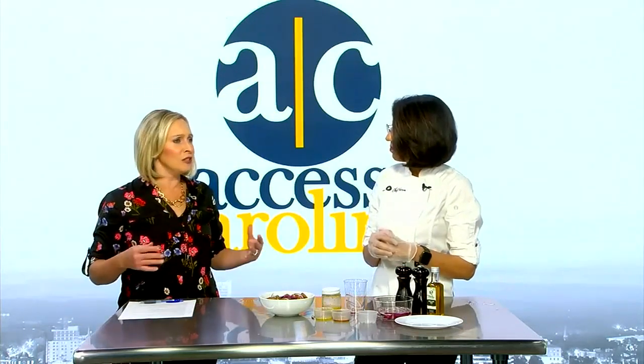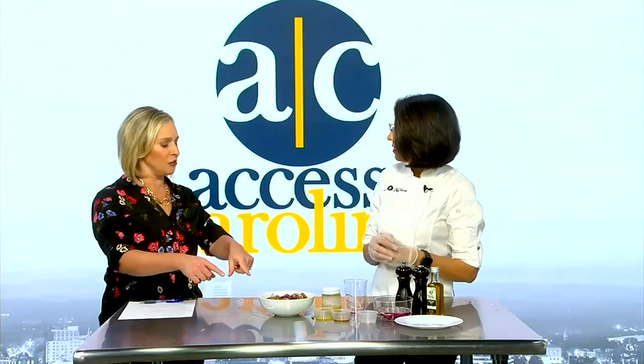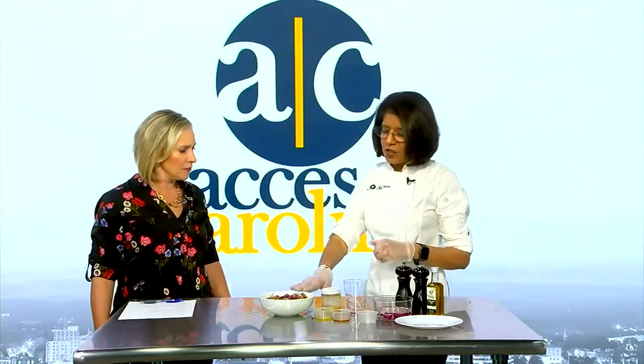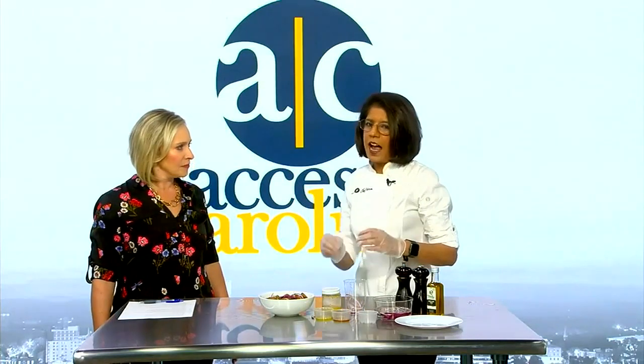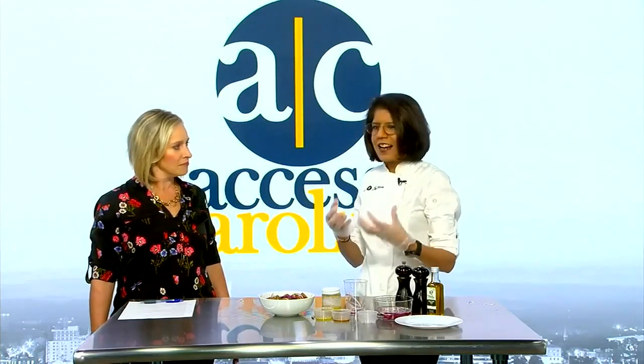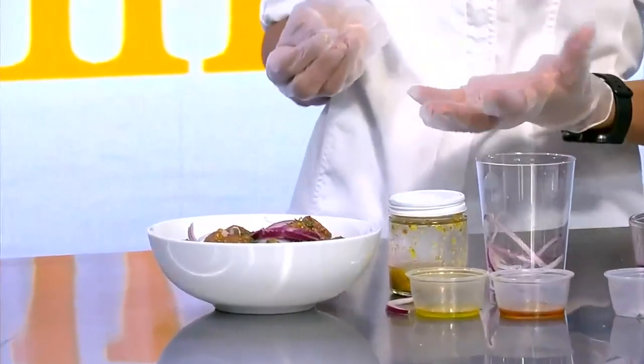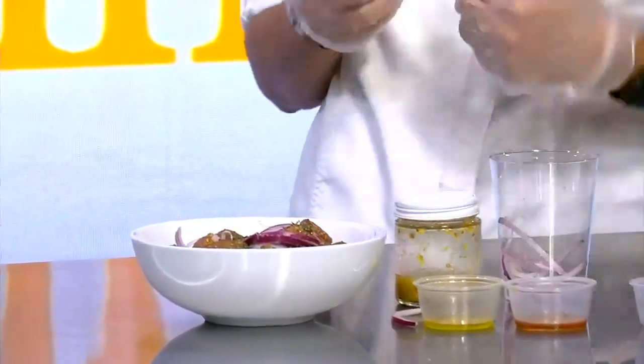The other thing in this recipe — you mentioned you don't typically want to use butter because olive oil does so much. But with this, you're going to use butter for a specific reason. So when you roast potatoes, I like to use a combination of olive oil and butter. The butter gives it a little creaminess and adds to that crispy outside texture, whereas the olive oil gives you all that good healthy fat.